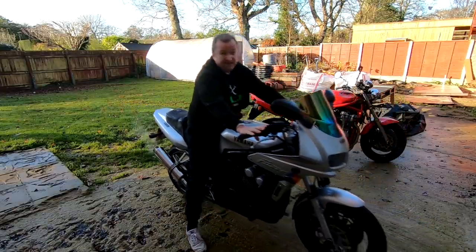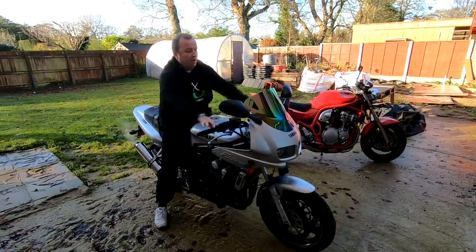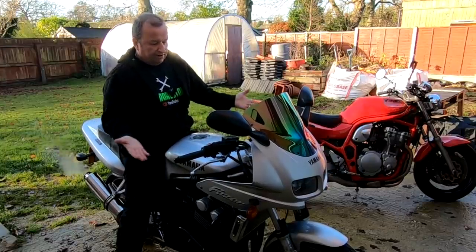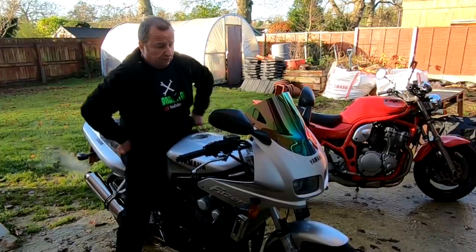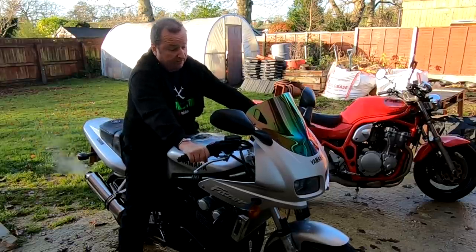Don't forget, I've had bikes like this before in the past - I had a YZFR1. Although back in the early 80s I was a two-stroke person. Riding something like this actually reminds me of the power valve that I had - the look of it, the aggressive look on the tank and all that. So yeah, it's just passed an MOT - it's got an MOT for a year now.